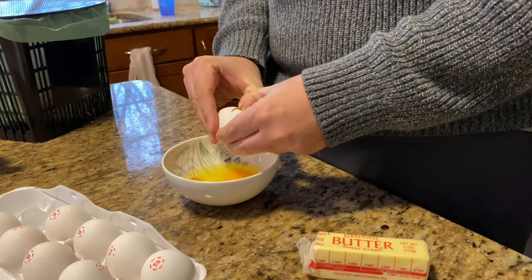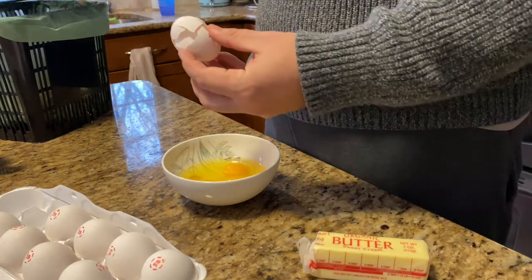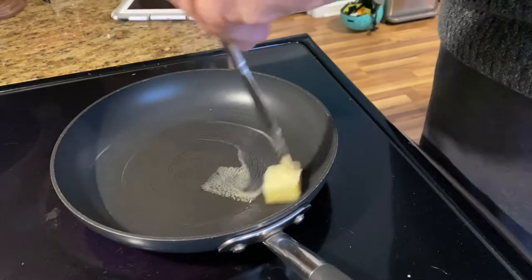Here I am cracking an egg. I like to put my eggs in a bowl beforehand. I don't like to crack the eggs directly into the pan. I got a hot pan.